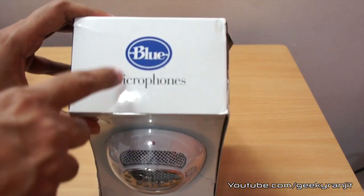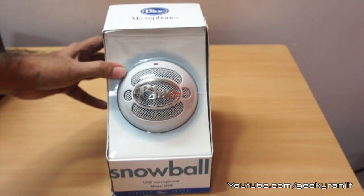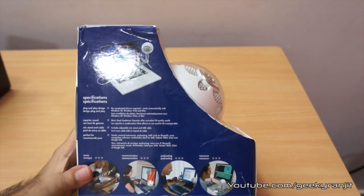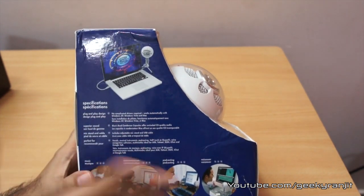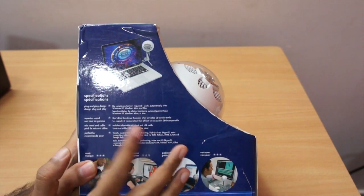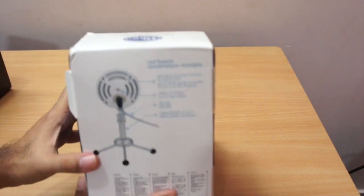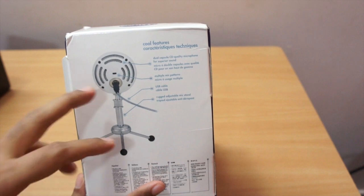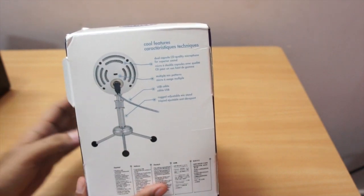This is the Snowball mic by Blue Microphones and before unboxing let's have a closer look at the box. Like the Yeti, it's a driverless install — it works with Macs and PCs, including Windows XP, Windows Vista and Mac. It has three modes: cardioid mode, bi-directional mode, and a minus 10 dB mode.